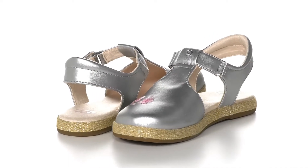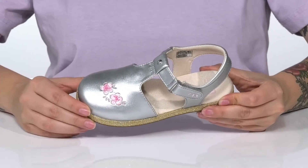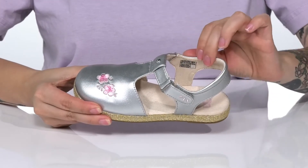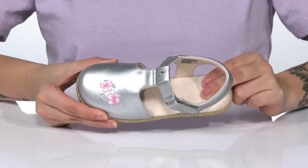This style has a synthetic upper with a really fun metallic shine, as well as an embroidered floral design. There is a soft inner lining with a cushioned footbed for comfort.